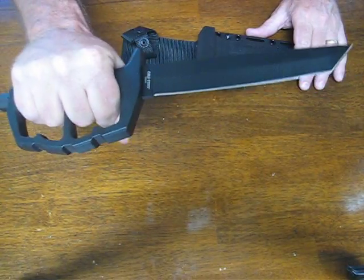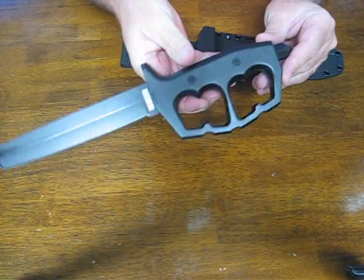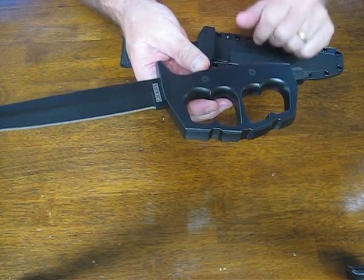It's very well balanced and feels great in the hand — the grip is very comfortable. Again, it's 6061 aluminum with Torx head fasteners on it.